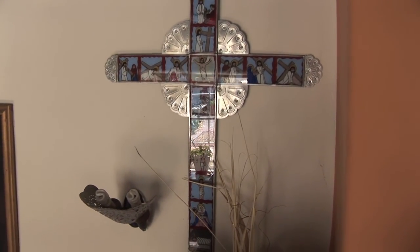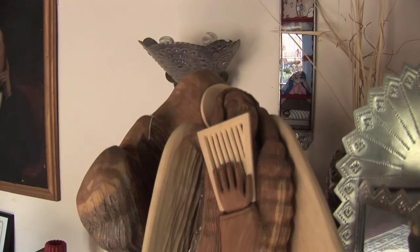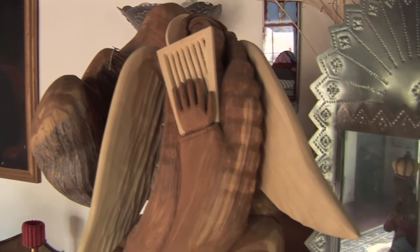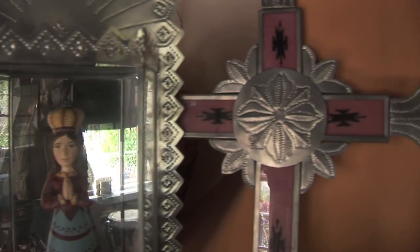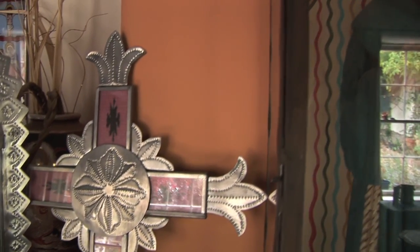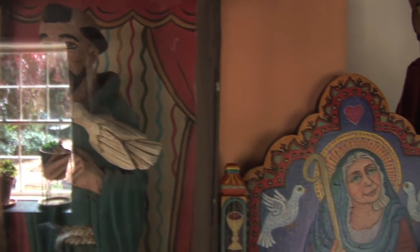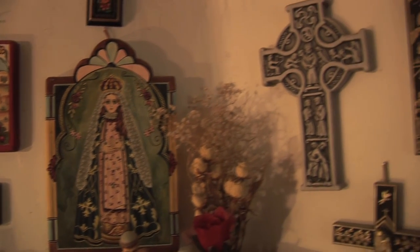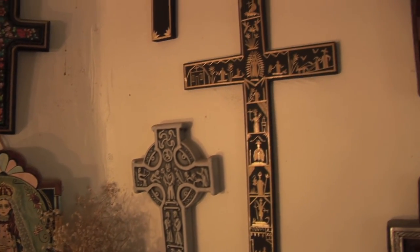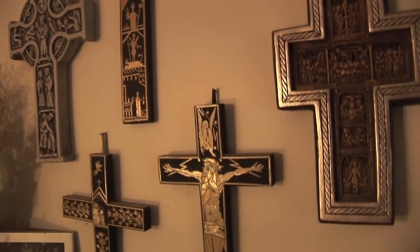At Spanish market, being the traditional market, most of the paintings and the work done are saints. With all this, I have been able to acquire tin work, bultos, inlaid straw work, crosses — there's been all types of work that we've done at Spanish market. It feels wonderful because every time I see a piece, it always brings pleasant memories of when we traded and the person. My walls by my bed to me are like my living altar. I look at it and I see all the beautiful saints, crosses, and all of these were done by very dear friends. So it's just a wall of love and memories.